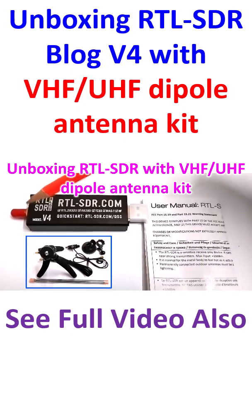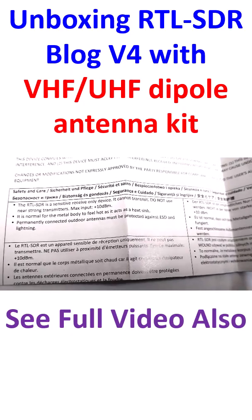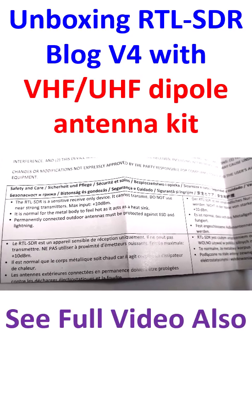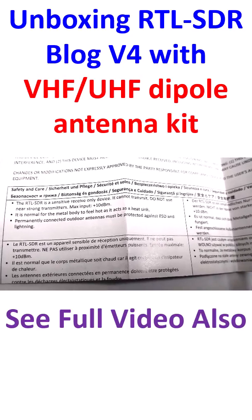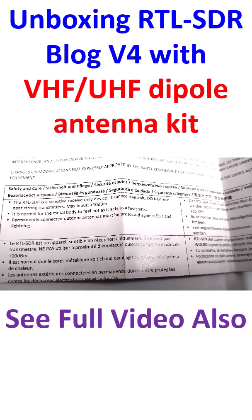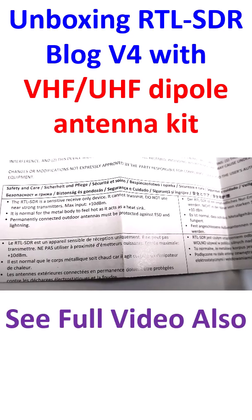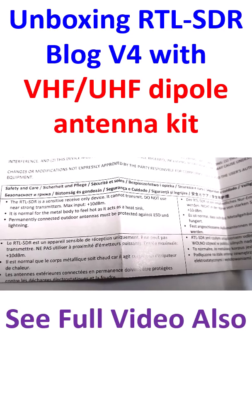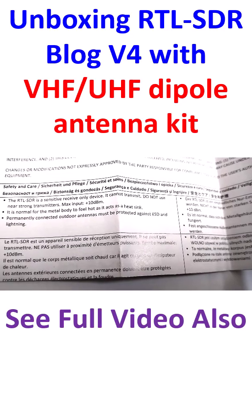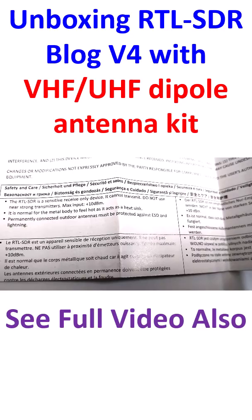Suppose you have a PL-259 connector at your antenna, you will need an adapter cable. The user manual has some important information. The RTL-SDR is a sensitive receive-only device — there are SDRs which can transmit also, but this one cannot transmit. More importantly, do not use it near strong transmitters. Maximum input is only plus 10 dBm, that is with respect to a milliwatt.